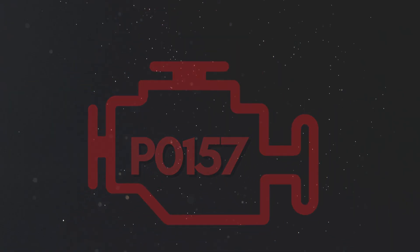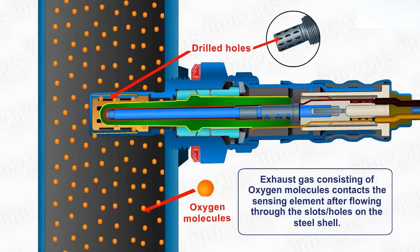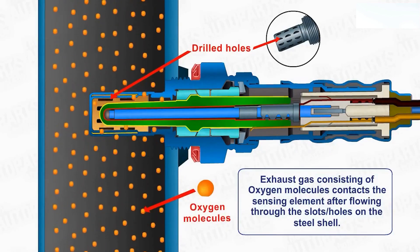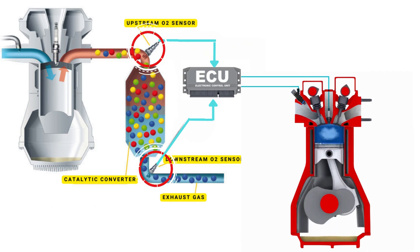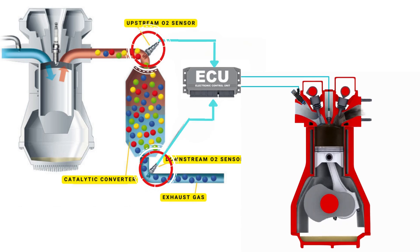Now let's learn why P0157 was triggered. Your vehicle's oxygen sensor plays a vital role in monitoring the oxygen content in the exhaust gases. It sends this data to the ECU, which then uses it to maintain the optimal air-fuel ratio. The ECU controls the air-fuel ratio by adjusting the timing of the engine's valves, allowing just the right amount of air and fuel to enter the combustion chamber.